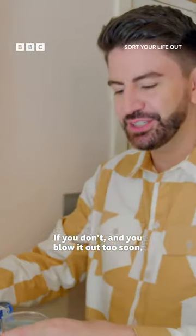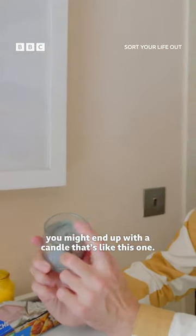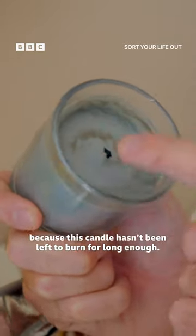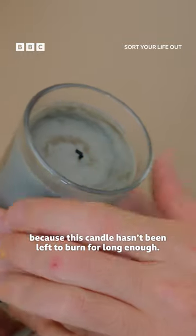If you don't and you blow it out too soon, you might end up with a candle that's like this one. The wax has melted down in the middle but this outer edge has started to tunnel because this candle hasn't been left to burn for long enough.